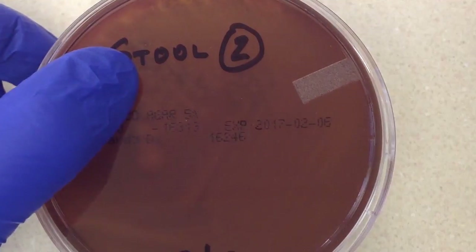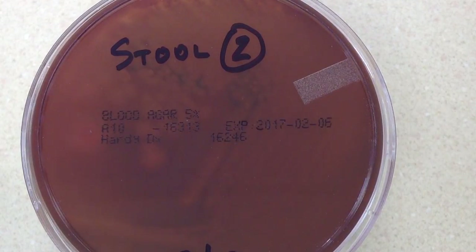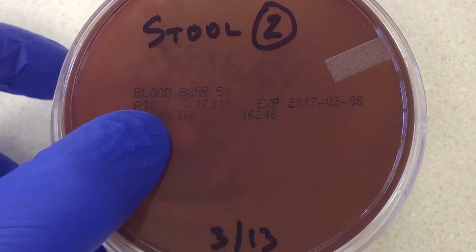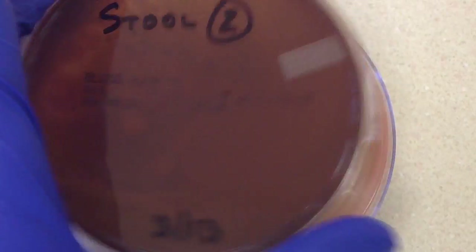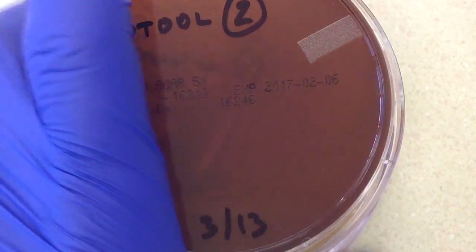Here is another stool culture, and the last one we looked at was just a normal routine stool. This is kind of a tricky one, so let's go ahead and take a look. We have four plates: five percent sheep blood, MacConkey's, Hektoen Enteric, and MacConkey's Sorbitol.